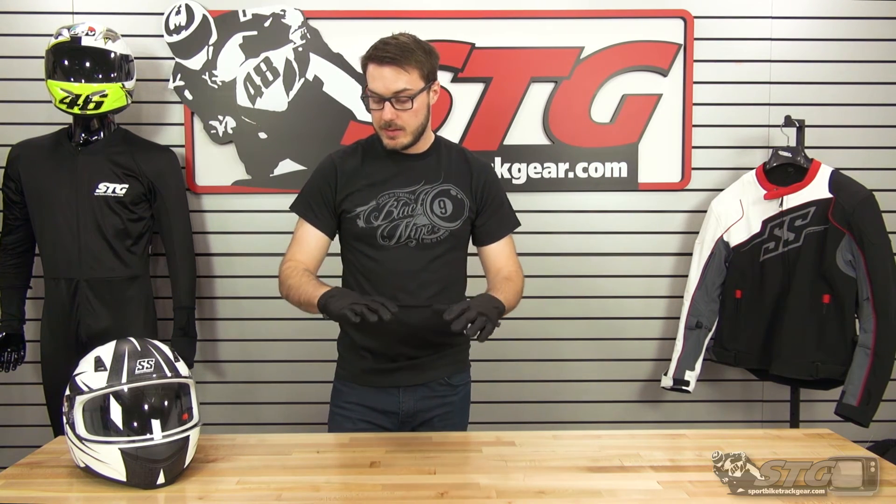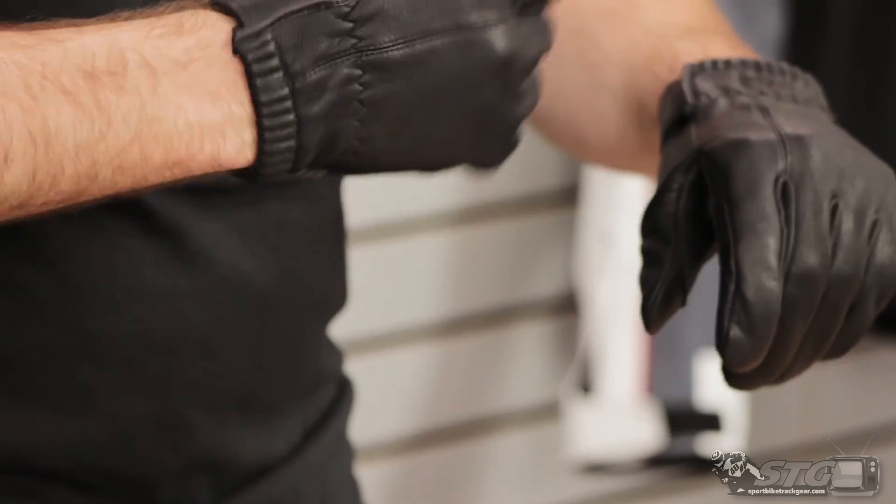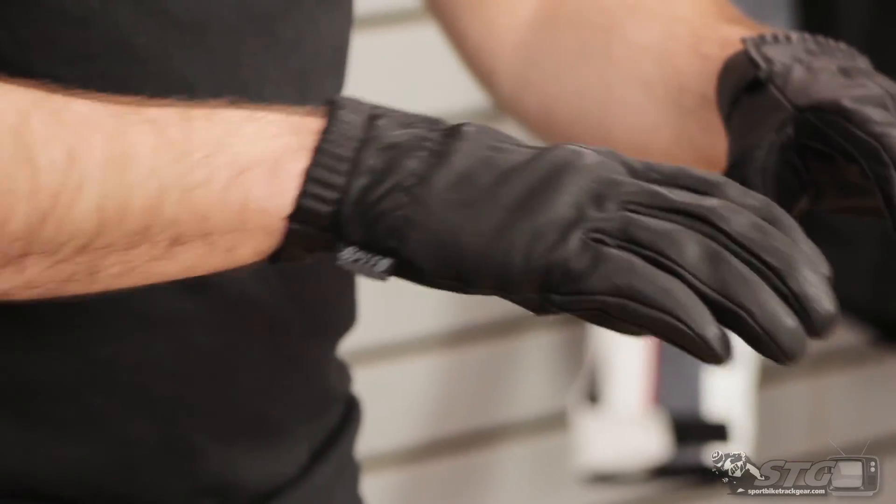$49.95 for these gloves, one colorway — pretty much what you'd expect from a leather glove that's truly done right. These gloves really are off the chain. Again, this is Dalton with Sportbike Track Gear, and this has been the Off The Chain Leather Glove.